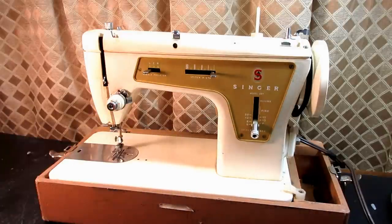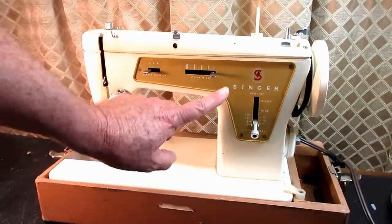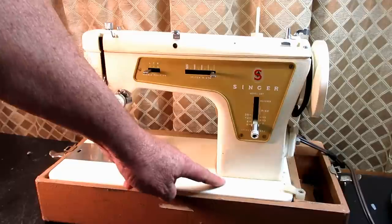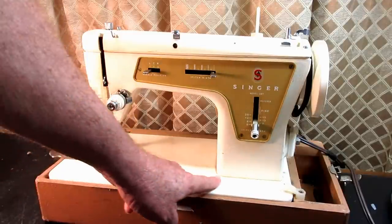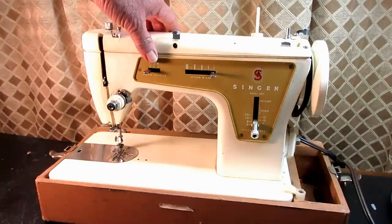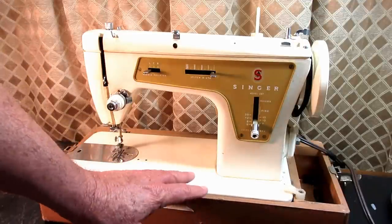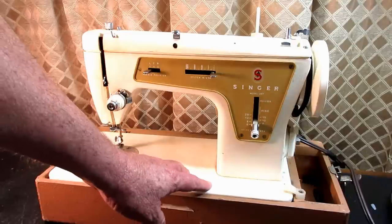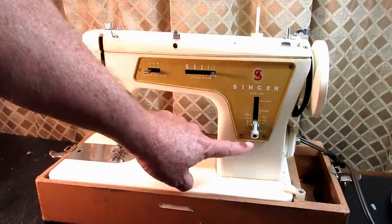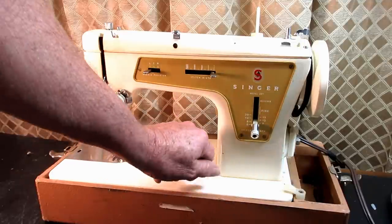One, this is a Model 237, and there is another version of the 237 that has a darker paint, kind of grayish beige, and a lighter face plate. Some of them have a control knob down here to lower the feed dog. That 237M model is considered desirable because of the feed drop feature. Not all of the beige 237M models have that, but many do. I have not seen any pictures where this lighter colored, more goldish brown face plate version has a control knob.